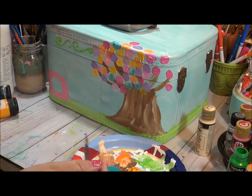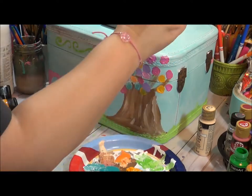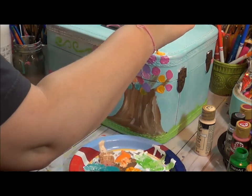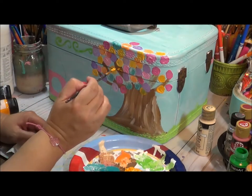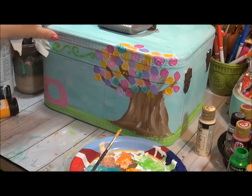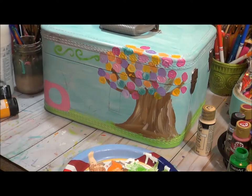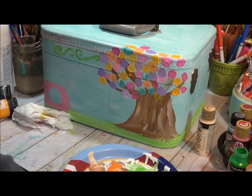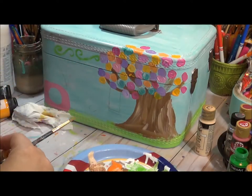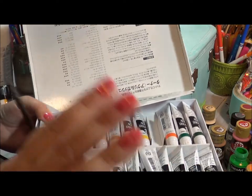So I might move on and then come back to play with this a little bit more. I may end up adding a little bit of greenery in there — we'll see what happens. We also have to make the tree's face. I have this Raw Sienna, but I think I'm going to try a darker brown.